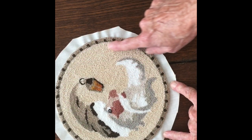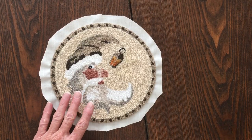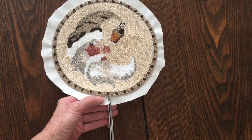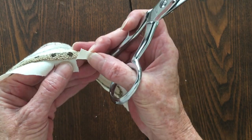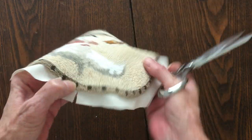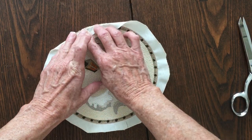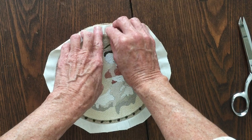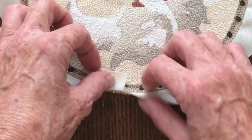First of all, you want to clip around the weaver's cloth to about a half inch to three-quarter inch around the punch needle, and then you want to clip this edge of the weaver's cloth pretty close to the edge — staying maybe an eighth of an inch away from the edge of the punch needle — because when you try and turn this around you're going to have to fold this up.